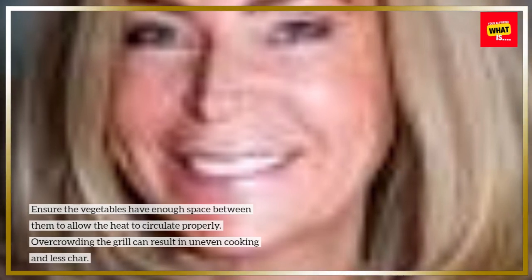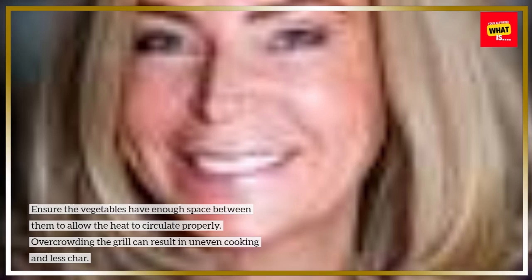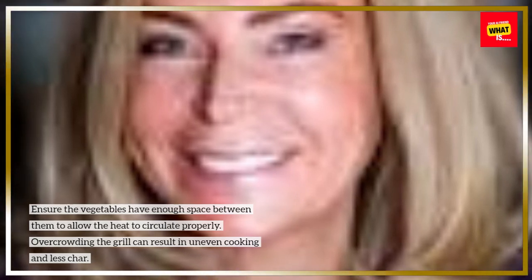Ensure the vegetables have enough space between them to allow the heat to circulate properly. Overcrowding the grill can result in uneven cooking and less char.